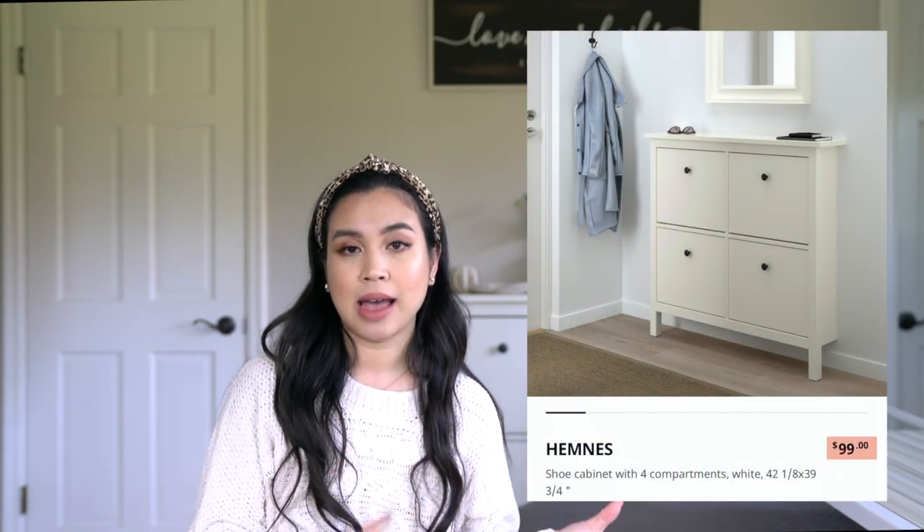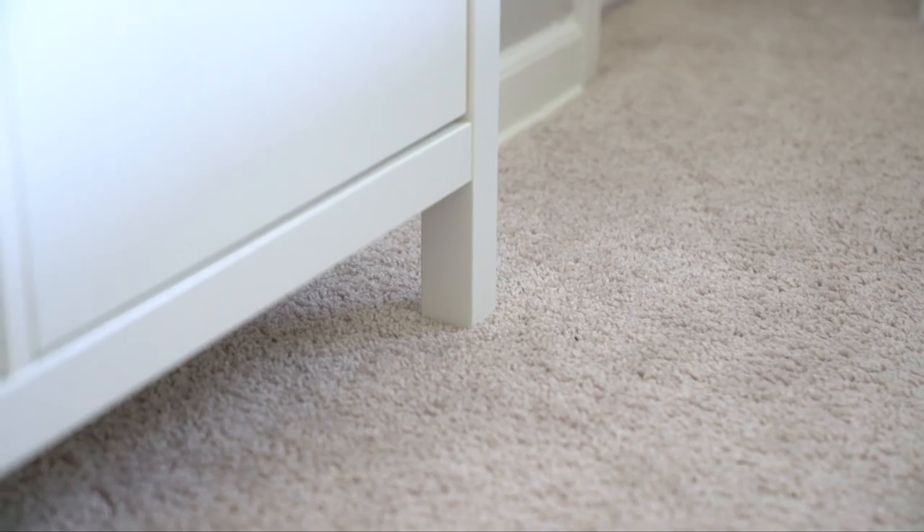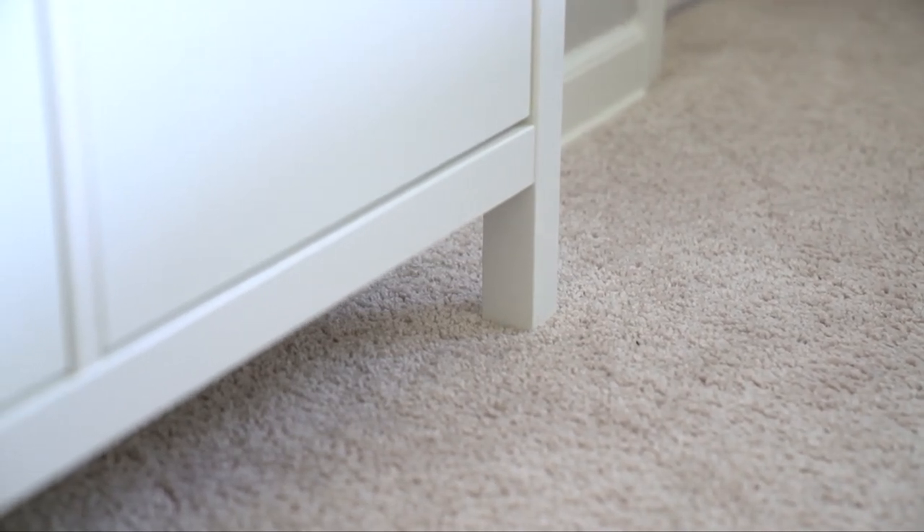Before we start, I'm going to share some details about this. It costs $99 for this exact style. It does attach to the wall behind it, but it has two legs in the front to keep it up. Now let's go a little bit closer and I'll show you how we use it.